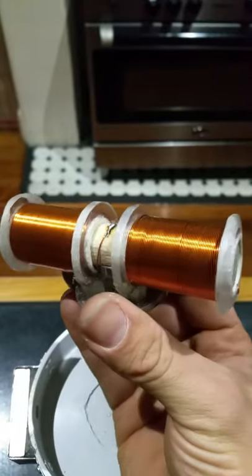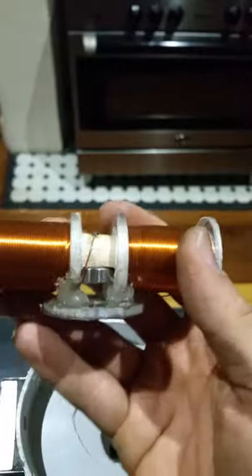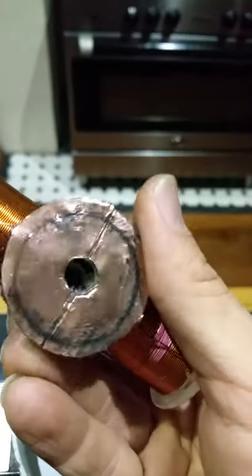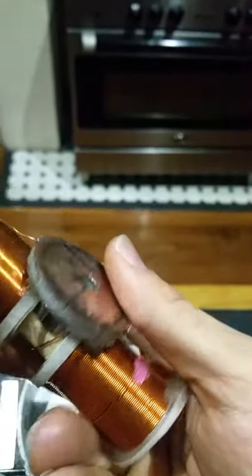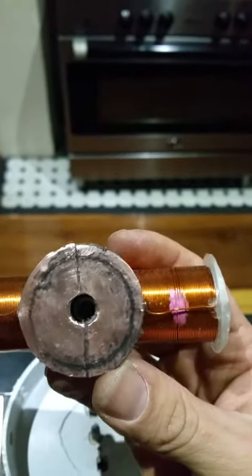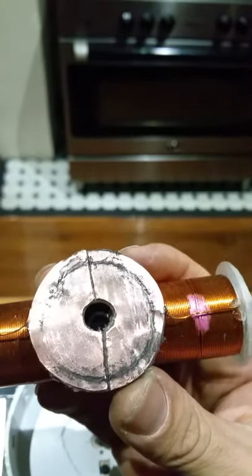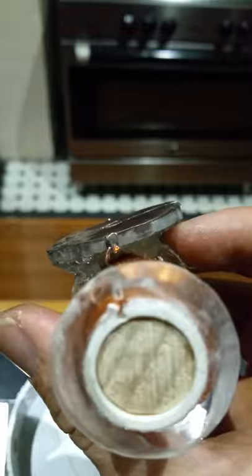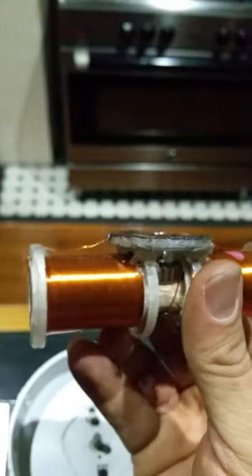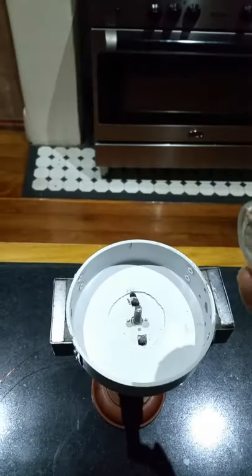Basically these two coils — it's 28 gauge magnet wire, 250 winds per each, wound on my homemade coil winder, which is pretty awesome. You'll see there's a little bearing in the middle, and then I've just got the commutator here — just two pieces of old sheet copper soldered on either end.